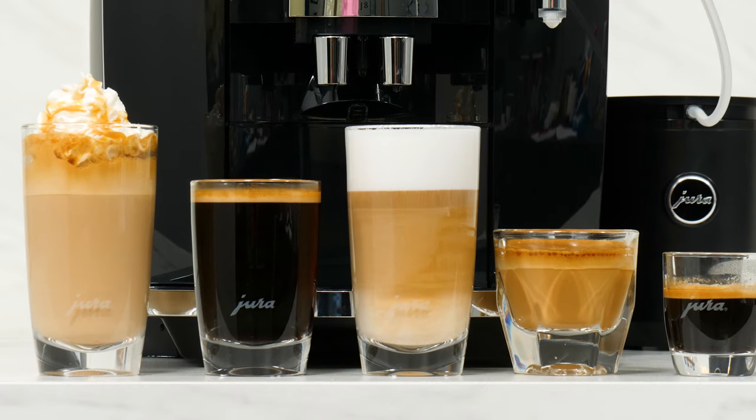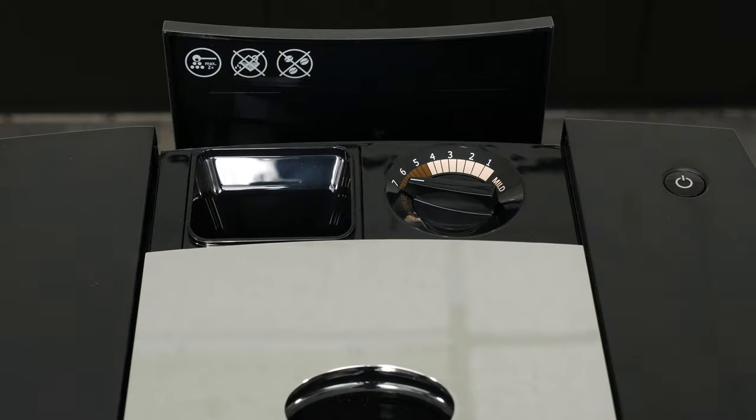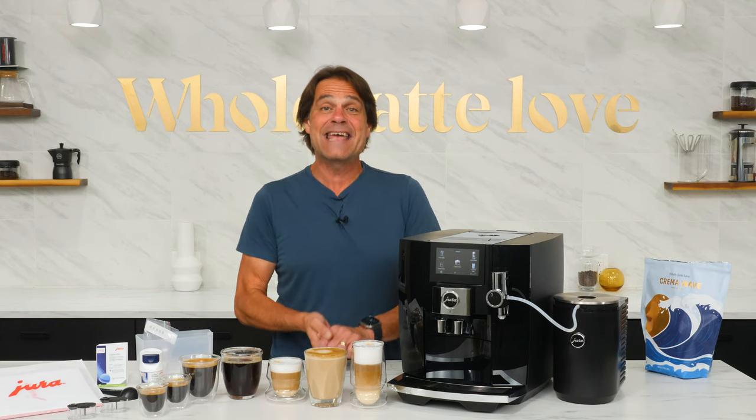This made-in-Switzerland bean-to-cup machine has some interesting new features you're gonna want to see. Hey coffee lovers, Mark here from Whole Latte Love — today an in-depth look at the new Jura J8.